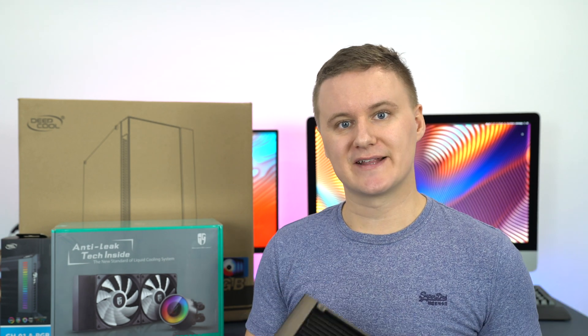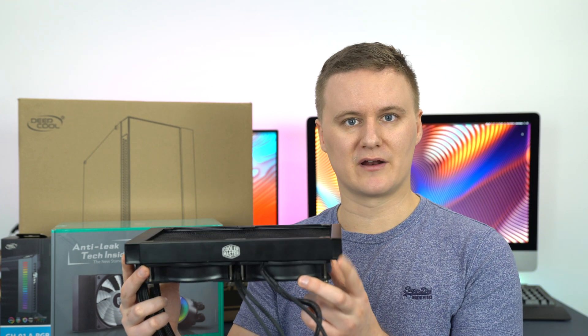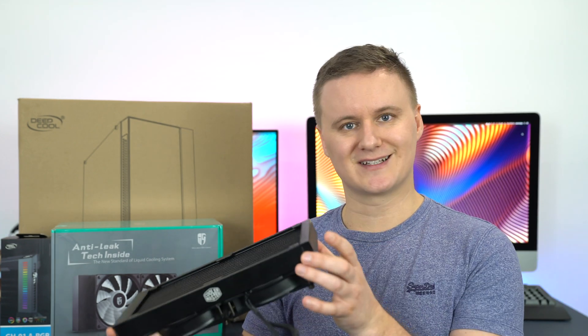The reason you should consider this Deepcool cooler compared to some competitors is for the anti-leak technology. This is my old 240mm radiator from Cooler Master — it's a perfectly fine CPU cooler, but it doesn't have the anti-leak technology.